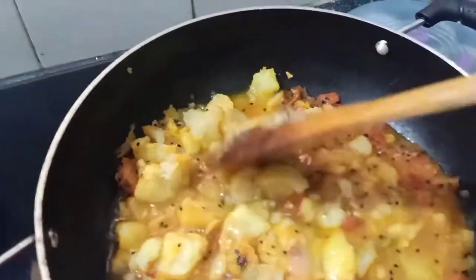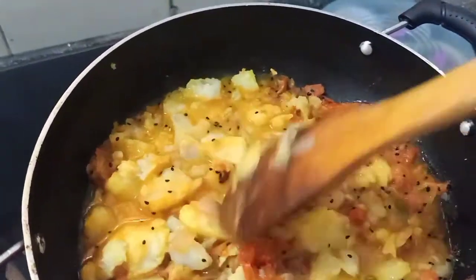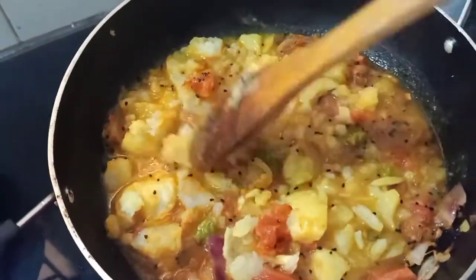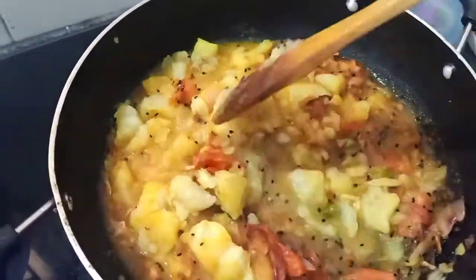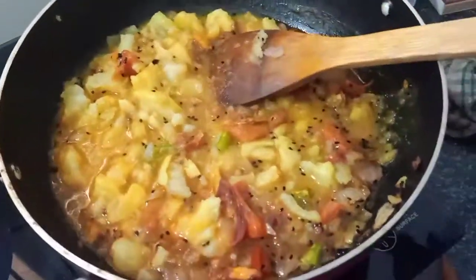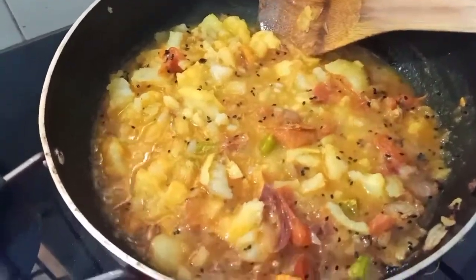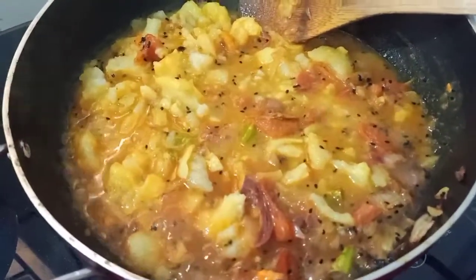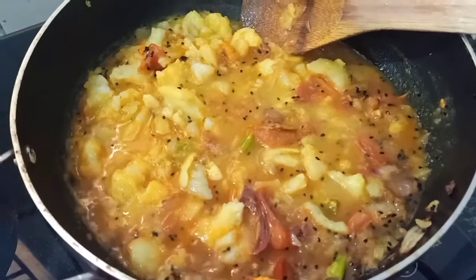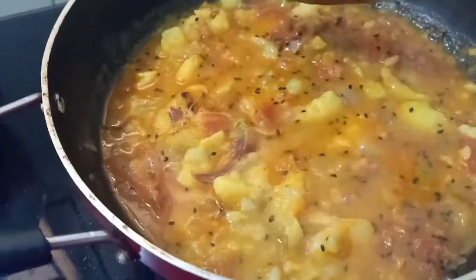You can mash it and add more potatoes as well, but I am not adding that much. Add a little bit of water — this is the initial consistency, so let it completely simmer and let all the spices get into the mashed potato. I am adding a little more water now. This is a complete Bihari style alu chokha and this is what the consistency looks like.